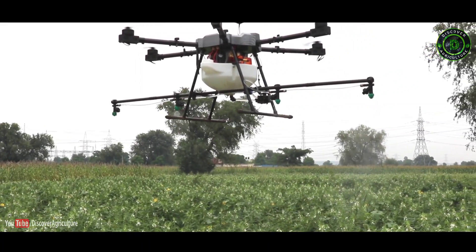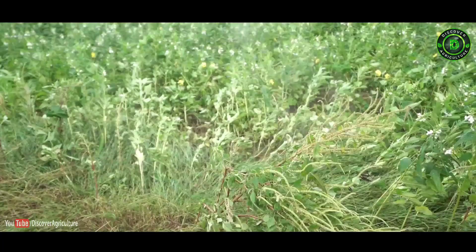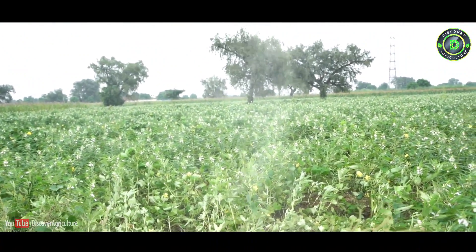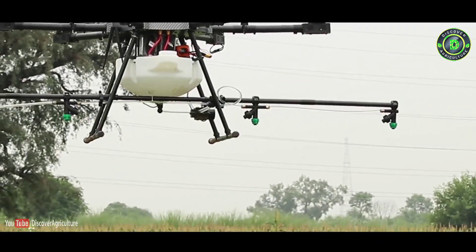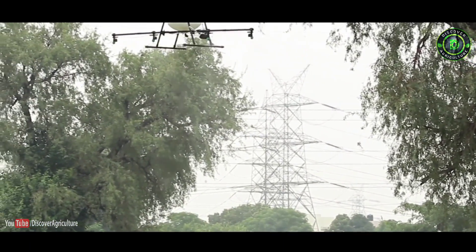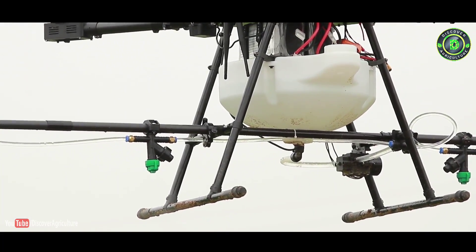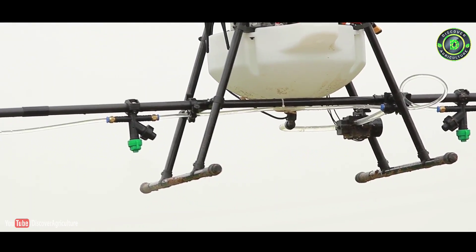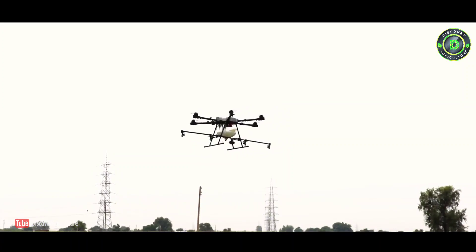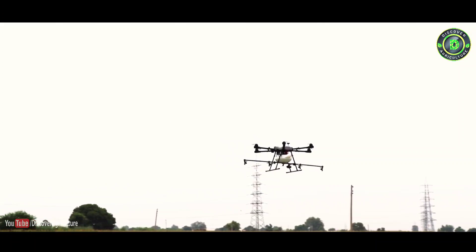Agribot sprays in autonomous mode using Google Maps and machine planning software. It has very good terrain following capability, making it very usable for step farming. Above all, it is completely safe for users with no health issues.